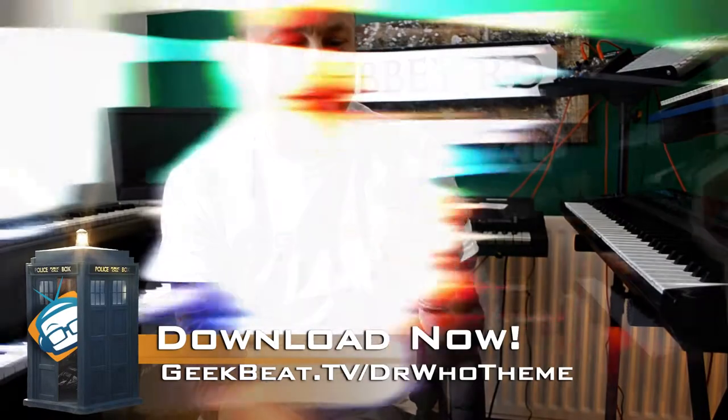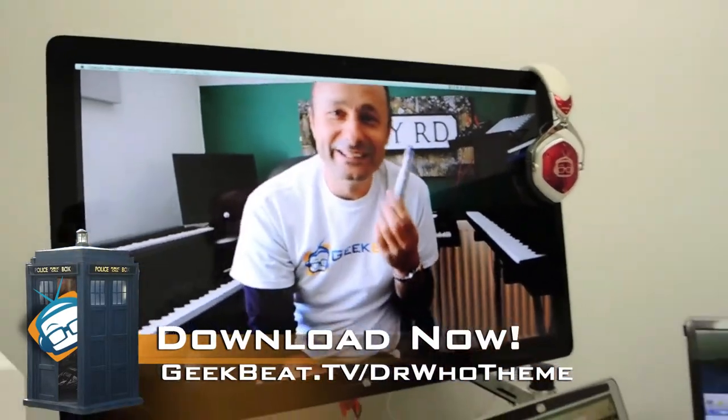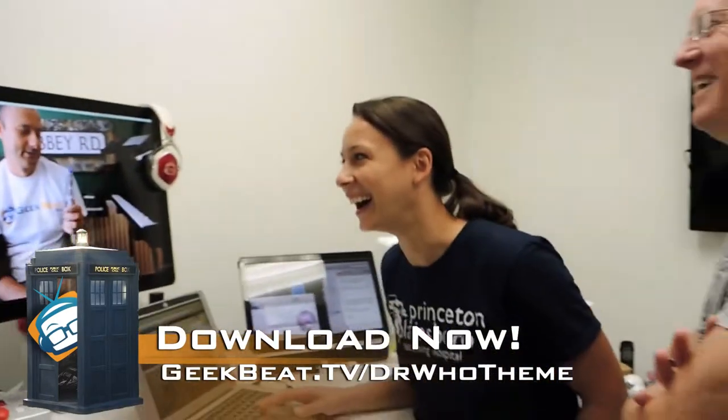Thank you so much guys — Sonic screwdriver! Enjoy the download and enjoy Geekbeat. I have too many toys for a 40-year-old man — that is so awesome.